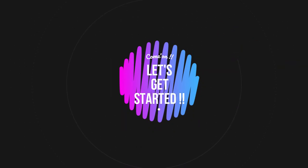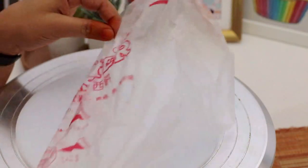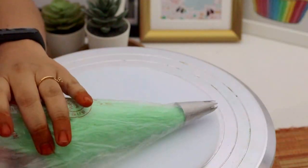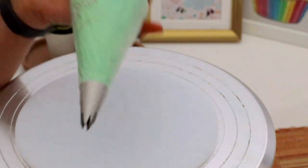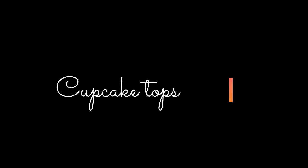Before jumping into the video, here's a quick tip. I only have one star tip, and I use it for different colors. I put my star tip in a piping bag, and when I want to use a different color, I put that piping bag into another piping bag with my star tip already in it. This way I don't have to clean my piping tip every time. So this is how I manage using different colors with a single tip.